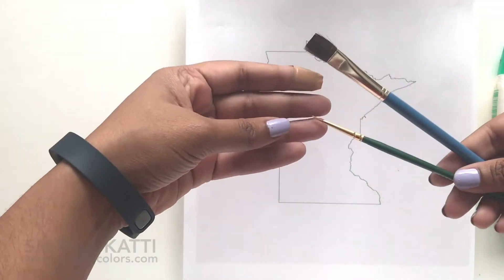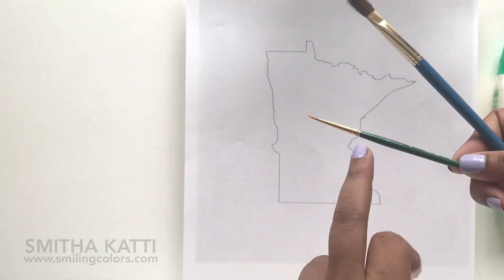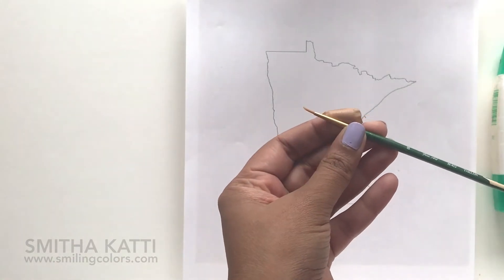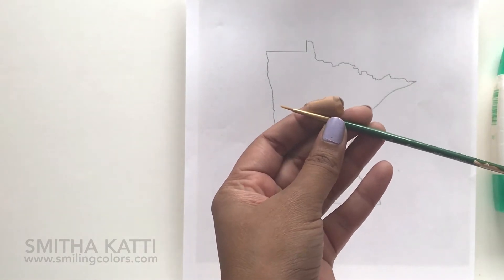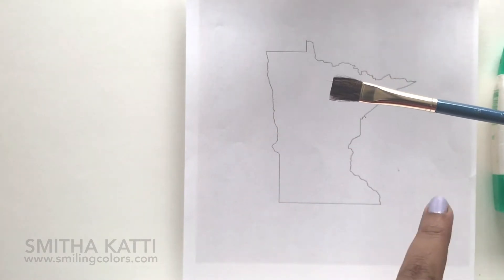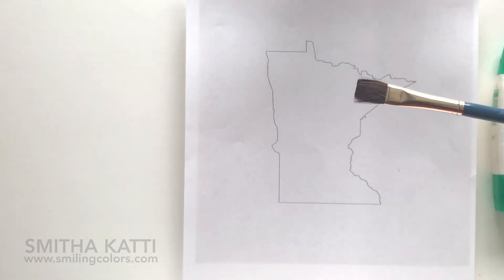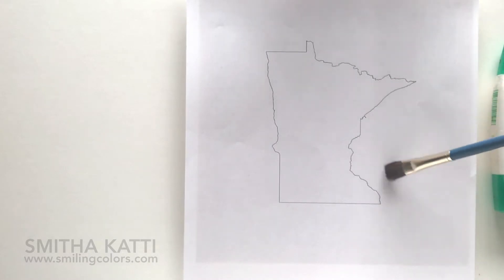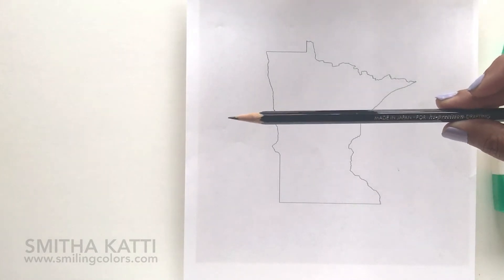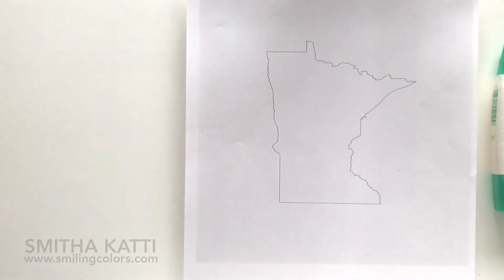Next you'll also need two paint brushes. I'm using some inexpensive paint brushes that I'll probably end up throwing away. You need a fine delicate paint brush to do all of the outlining and you also need a bigger broader paint brush to dust off all the excess embossing powder. Finally you'll also need a pencil — I'm using a dark HB pencil — and you'll also need a heat gun or heat tool to melt the embossing powder, and I'll show which one I used towards the end of this video.